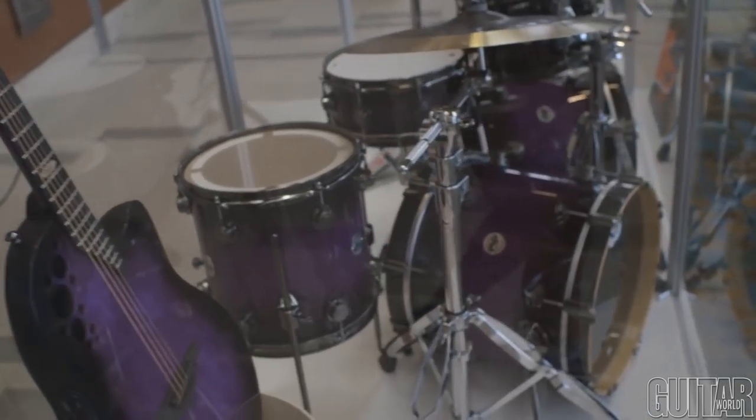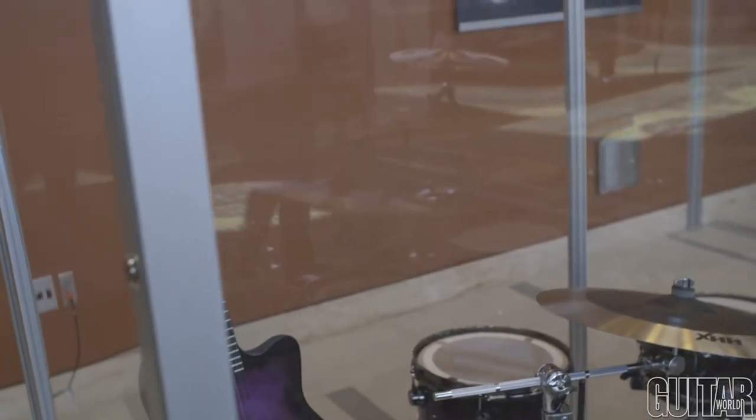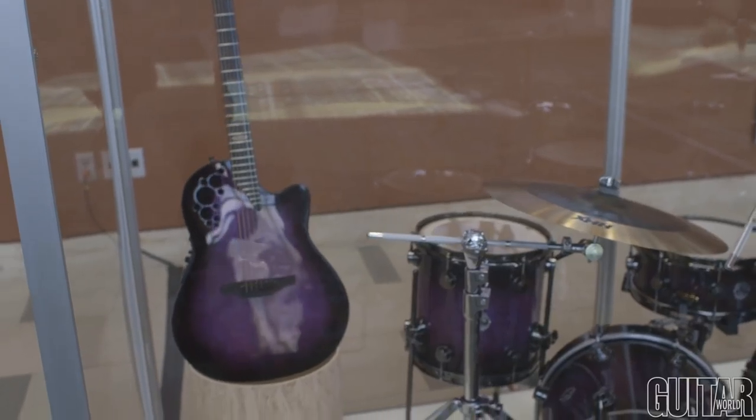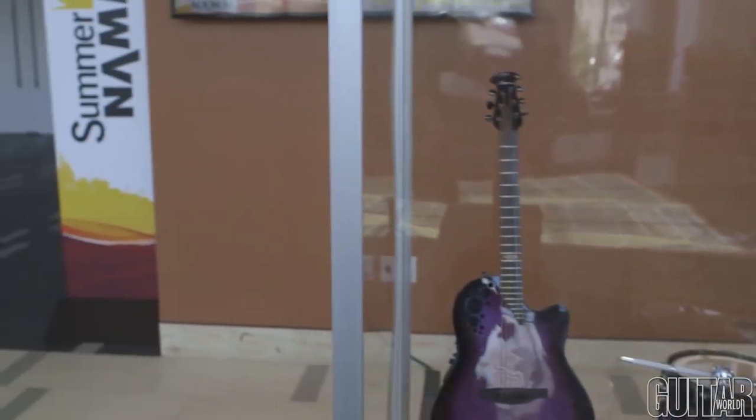This guitar utilizes a super shallow bowl which has become very popular, and we used multiple sound holes on this model without offering all the wood epaulets — just to leave it understated. It uses the OP Pro Studio preamp. It's pretty cool.